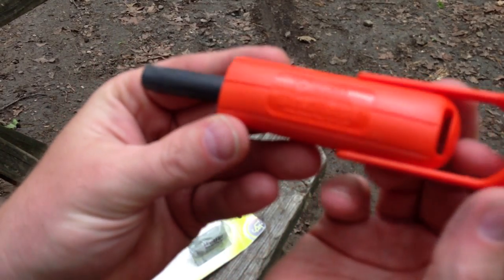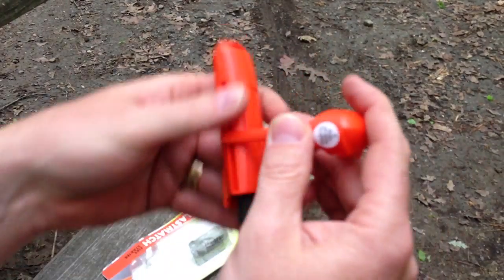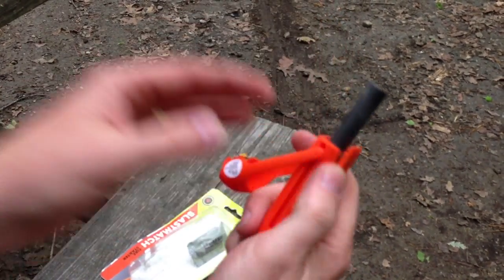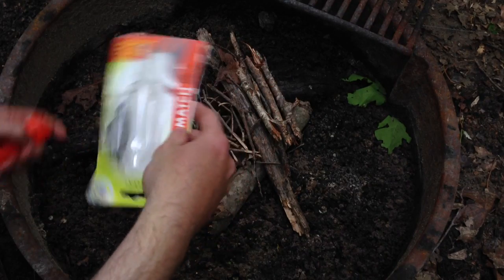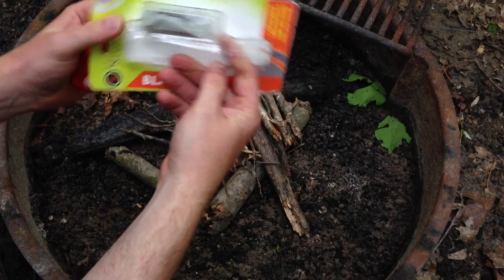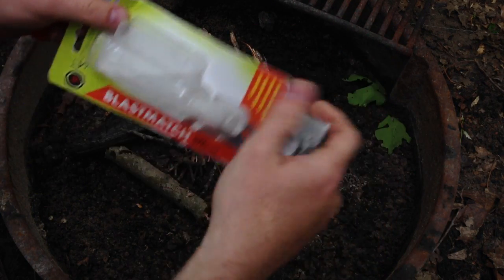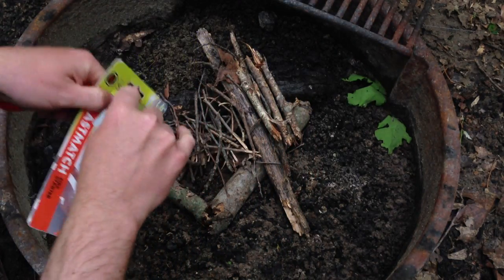Let's take a look at this Blast Match here. Alright, I'm no pro on this. Let me just press up to open here. Okay, we're going to light this fire up. Try to use this Blast Match — I'll probably fail miserably. It comes with one thing of Wet Fire, so we're going to use all of that. And I'm probably going to use this piece of paper right here.